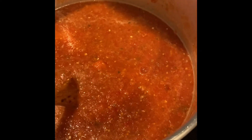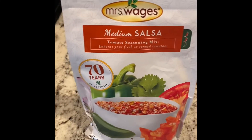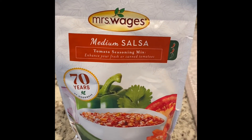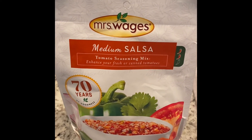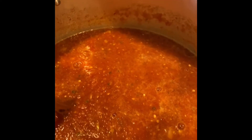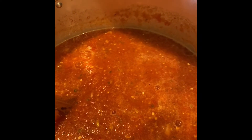This is everything that's in the pot and we've got it starting to simmer. We just added a cup of apple cider vinegar and we're about to add the Mrs. Wage's medium salsa packet. We've got tomatoes, onions, jalapeño peppers, a cayenne pepper, and an Italian sweet pepper. We're going to let this come to a boil and let it go for 10 minutes, and then it'll be ready for canning.